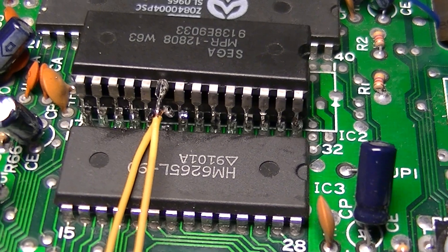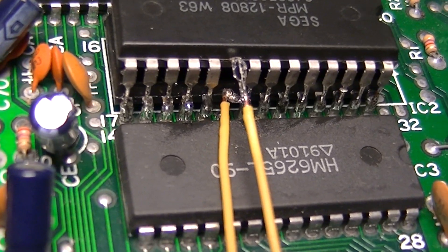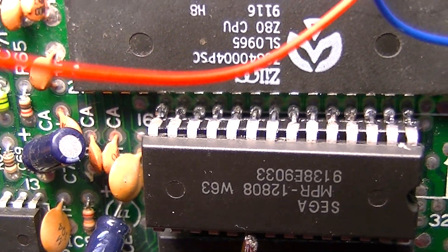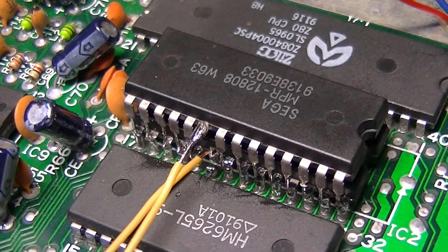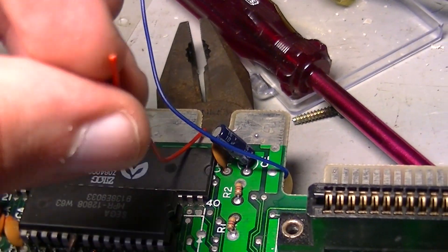The next phase of construction is complete. I've soldered the new ROM on top of the old ROM — every single pin except for the enable lines has been joined up. I've attached wires to the enable lines and also a wire to pin 20 and a wire to 5 volts.